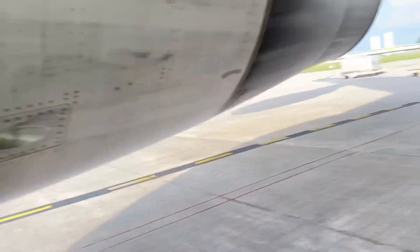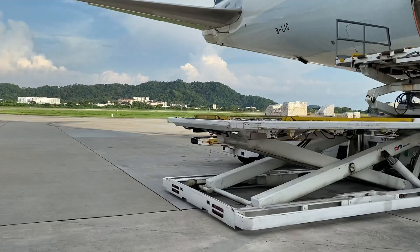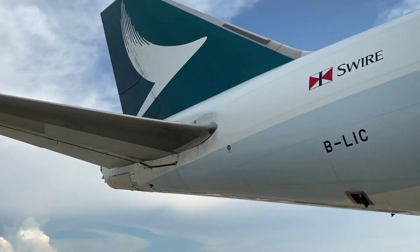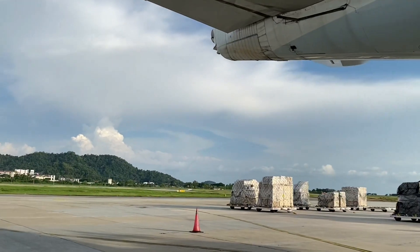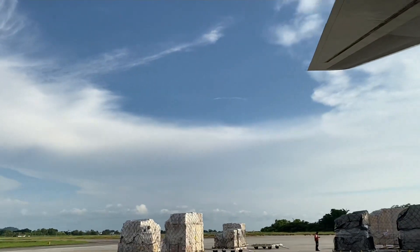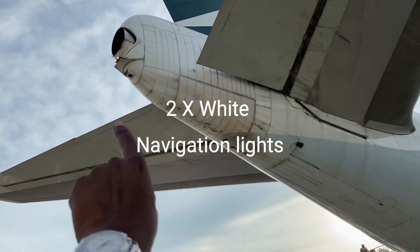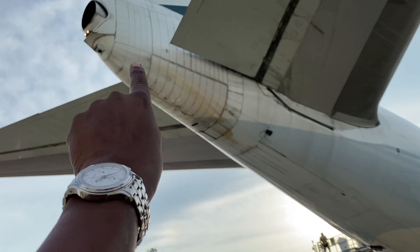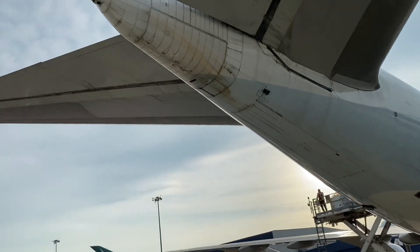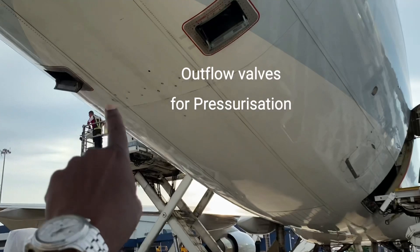Then at the back — that's the tail. It's a bit noisier here because that's the APU exhaust. So that's the two tail navigation lights, and just there that's the strobe light. APU exhaust — very noisy.